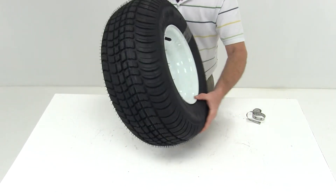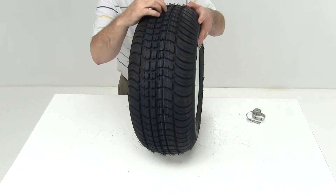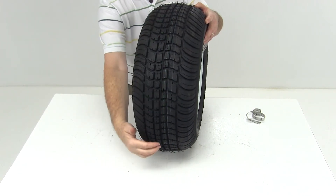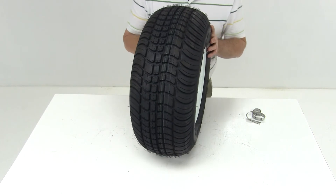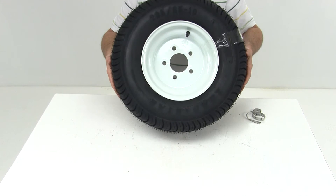This is a bias construction tire, which means the belts run the length of the tire. This will result in a slightly firmer ride when compared to a radial constructed tire.